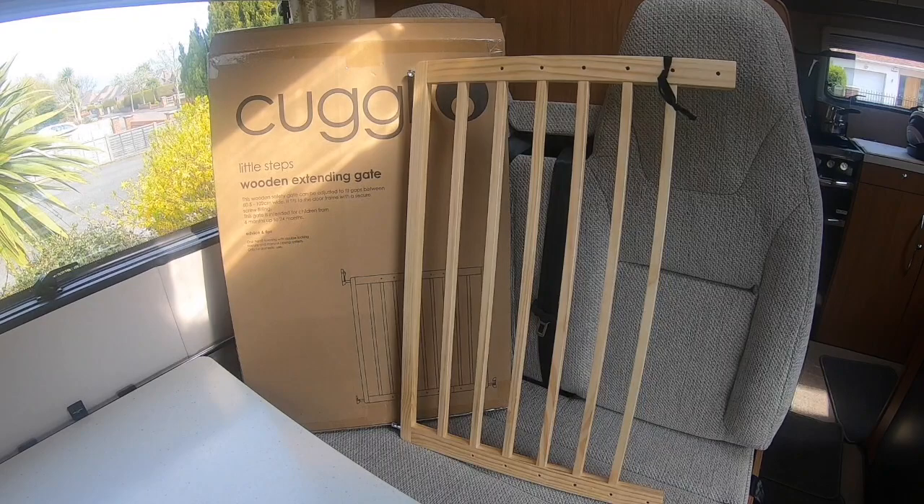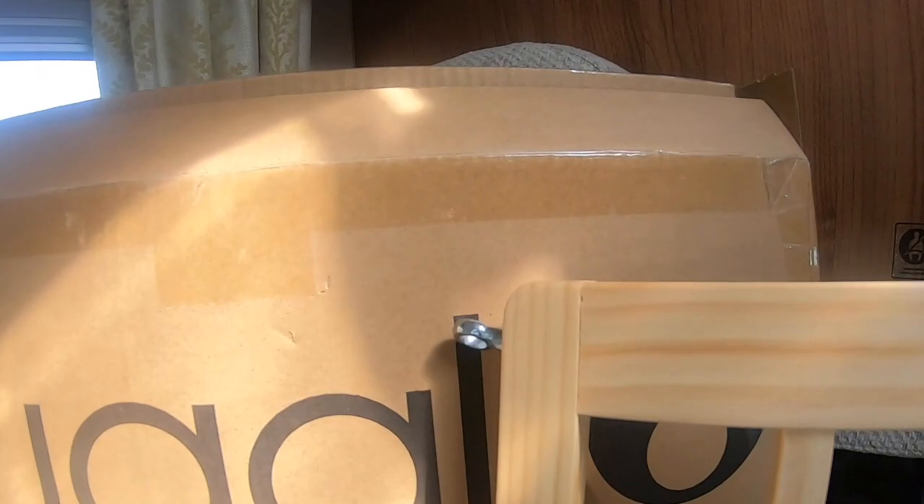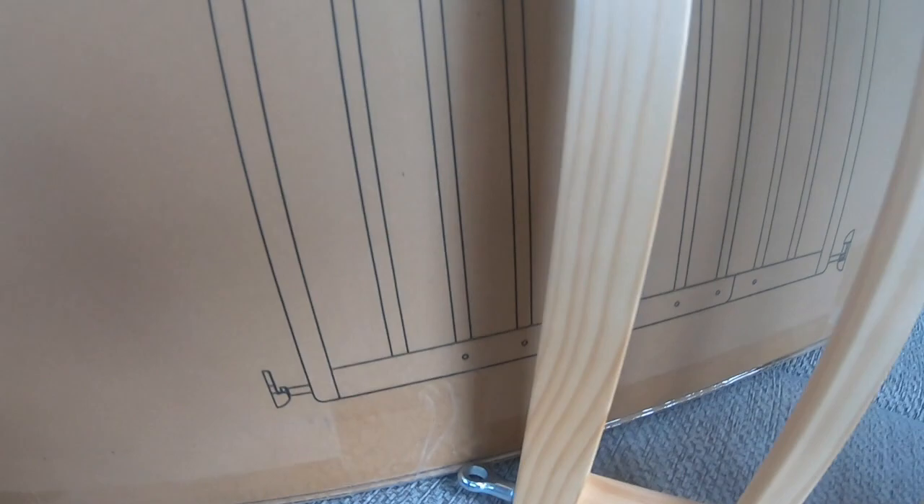I just bought this - it's called a Cuggle wooden extending gate from Argos, £23.99, and it came with these metal eyelets.